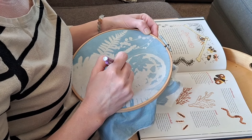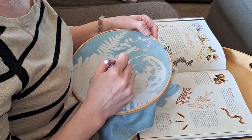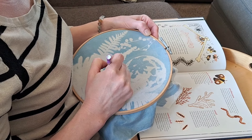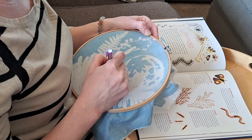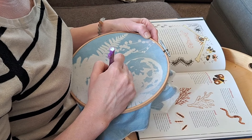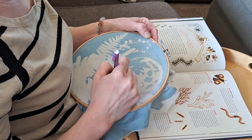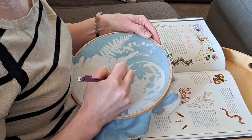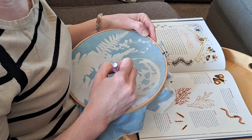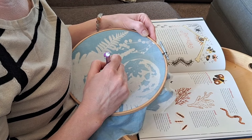I'm just sketching out the shape of the moth as I see it, kind of referencing the book picture there, just so I have some lines to fill in. And that is going to be the main feature. I'm setting it up there near the moon, kind of flying in between the frame of the exposed ferns in the background.